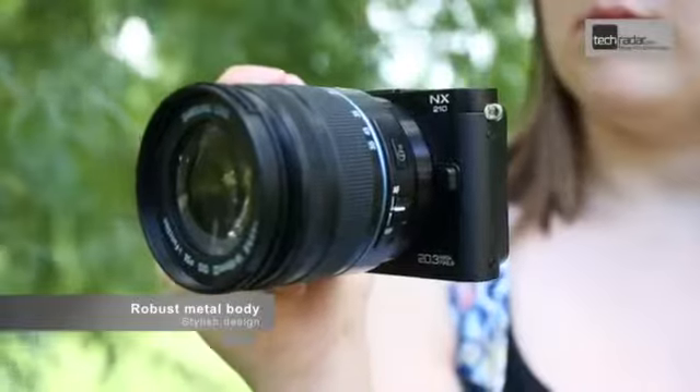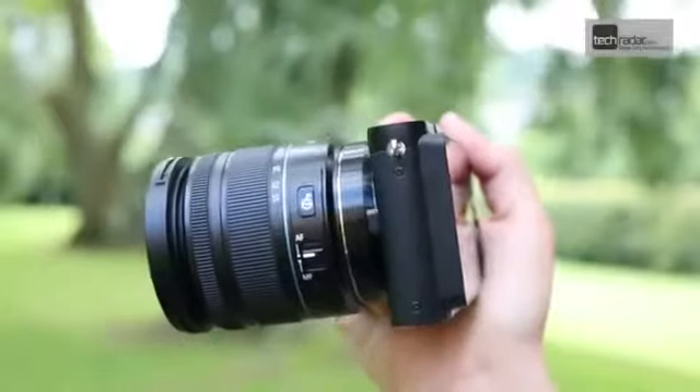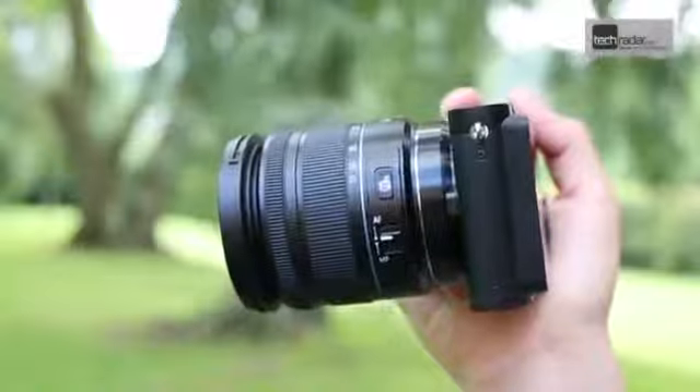Featuring a more robust metal body than the NX1000, the NX210 is designed to be a more stylish option than the NX20, which is styled more akin to a traditional DSLR.